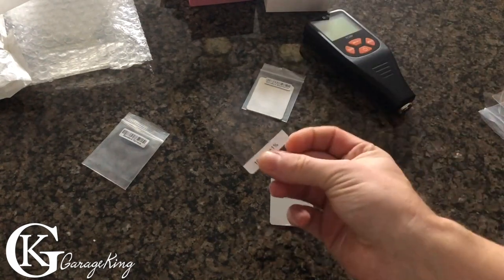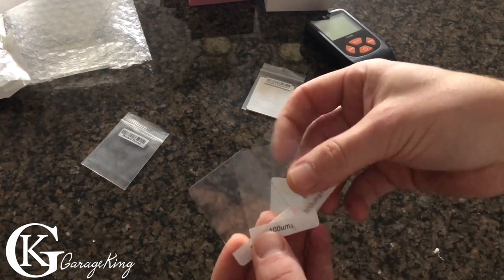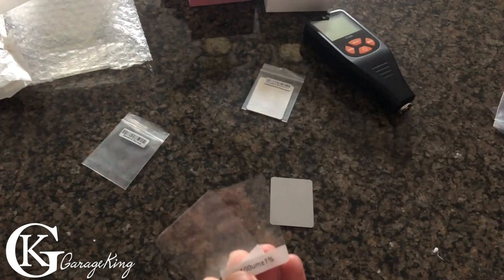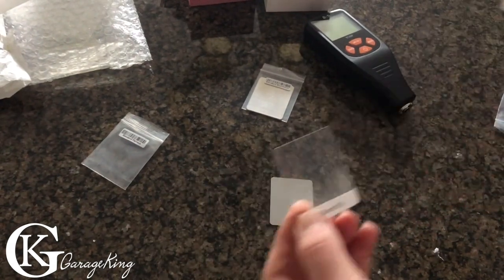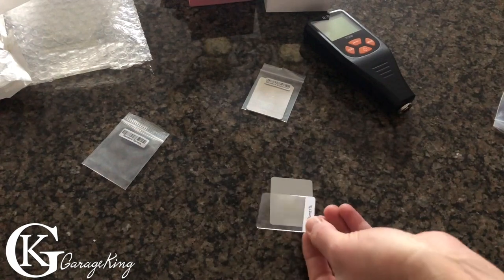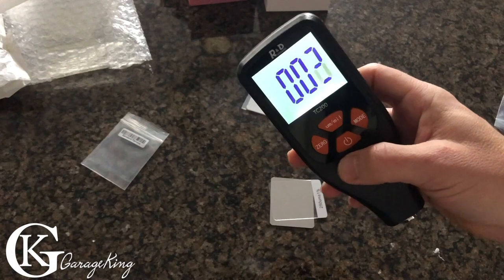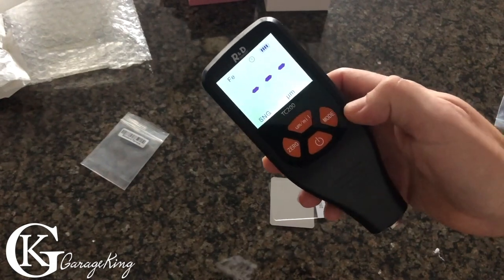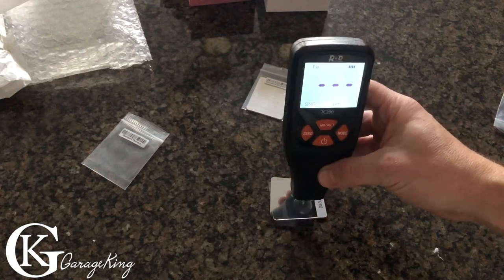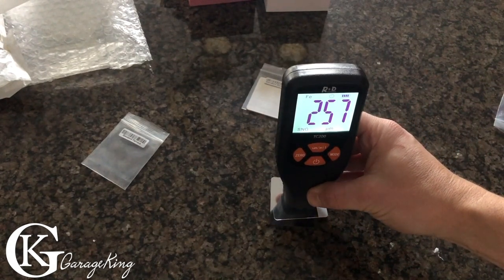Let's take the 1000 away and bring it down. Next 500 — still too thick maybe. Let's do 250. We'll let it zero itself out, and we want our reading. This one's a 250 — reading 257. Interesting, so it's pretty accurate.